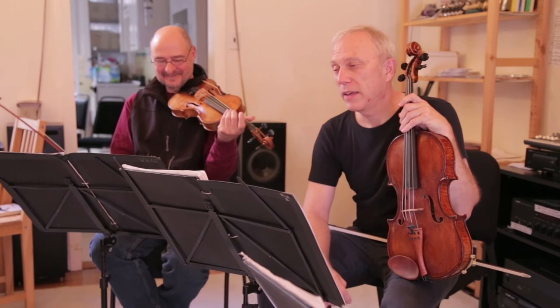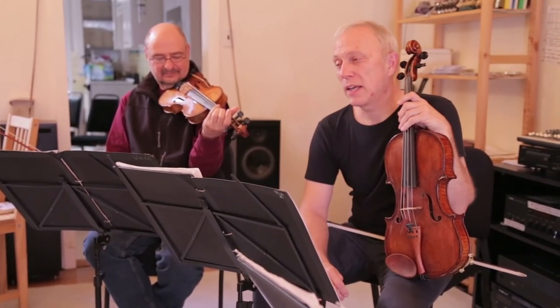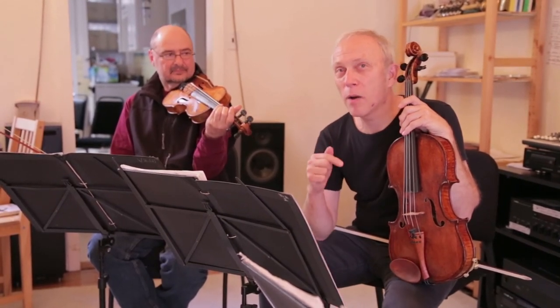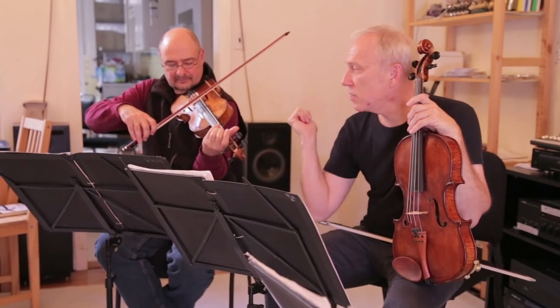Bar twenty-five employs a very interesting technique. You're glissing up one string, but then you're tapping gently on the lower string at the harmonic, and then you end up with a harmonic together at the end. Try that, John.